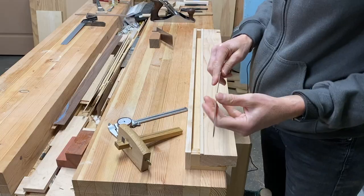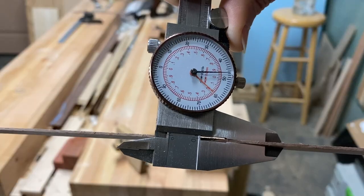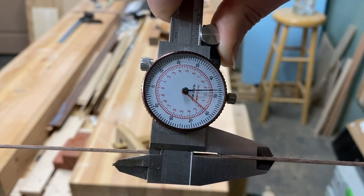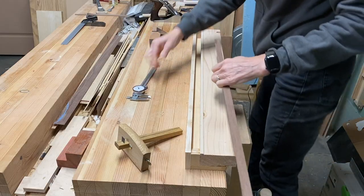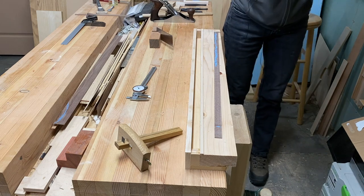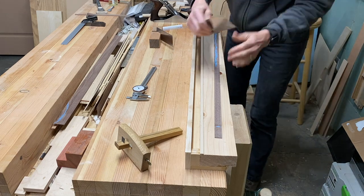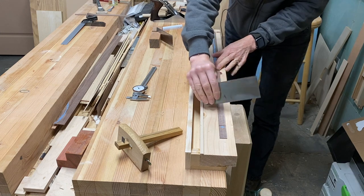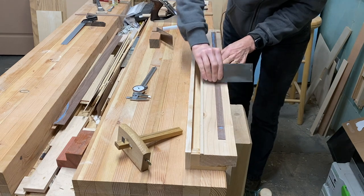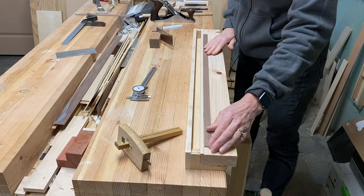I have cut some material to thickness on the bandsaw. I'm looking for a final thickness of about a quarter inch. I want it a little bit wider than my groove is going to be so that it fits snugly. That allows me also to, on the back side, just take a card scraper if it's a little bit uneven. I have enough material to take the rough edges — you can hear how rough this is — and get it a little bit smoother. Put the jointed edge against the guide.